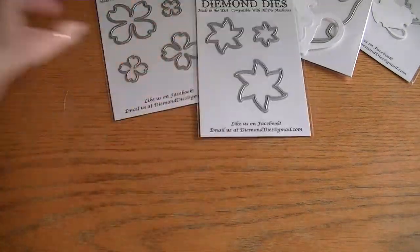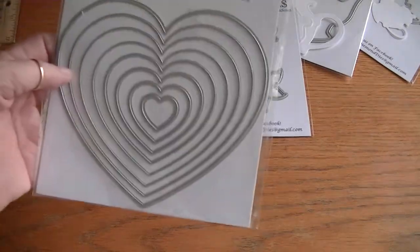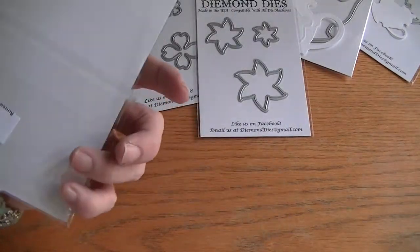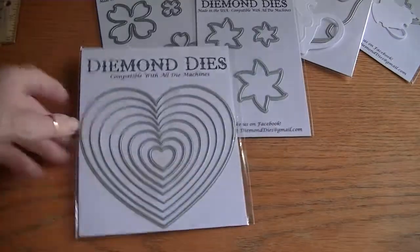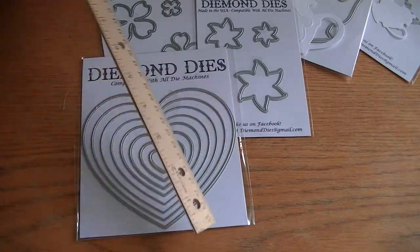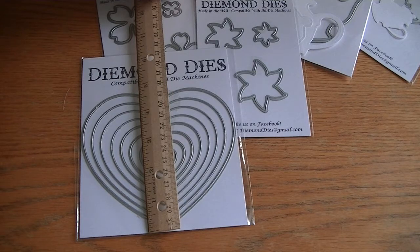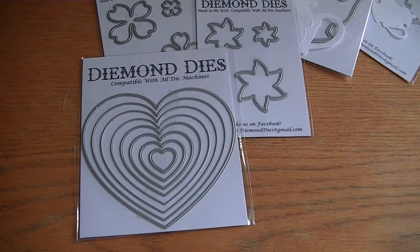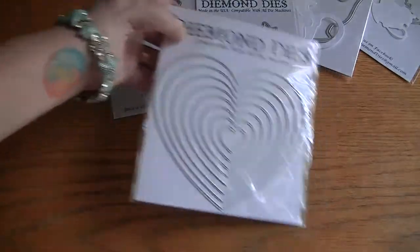And then we have the nesting dies, and these all come with eight dies in them. This is the nesting hearts, just in time for Valentine's Day. The largest heart measures five and a half, and at its tallest peak, four and three quarters. So that's really cute, just in time for Valentine's.